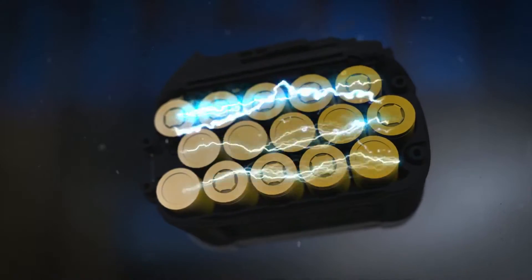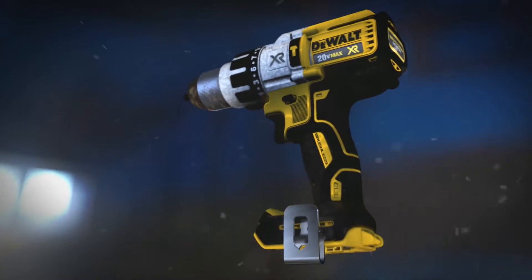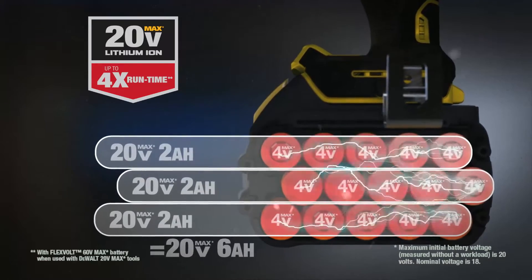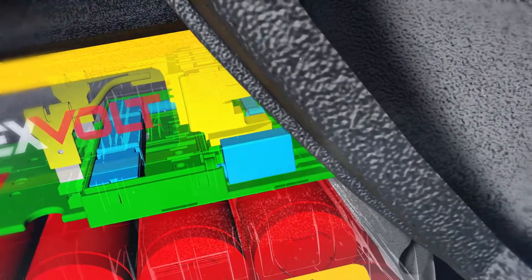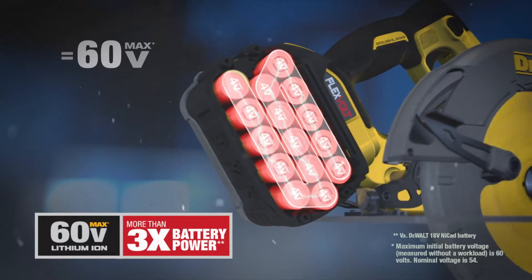We're talking the most advanced cordless system we've designed. FlexVolt is the world's first battery pack that automatically changes voltage when you change tools. In 20-volt max tools, the 15-cell battery delivers four times the runtime of the compact 20-volt max battery. Slide the FlexVolt battery into the new line of 60-volt max brushless tools and the battery automatically switches to series, delivering 60 volts of cordless tool performance.